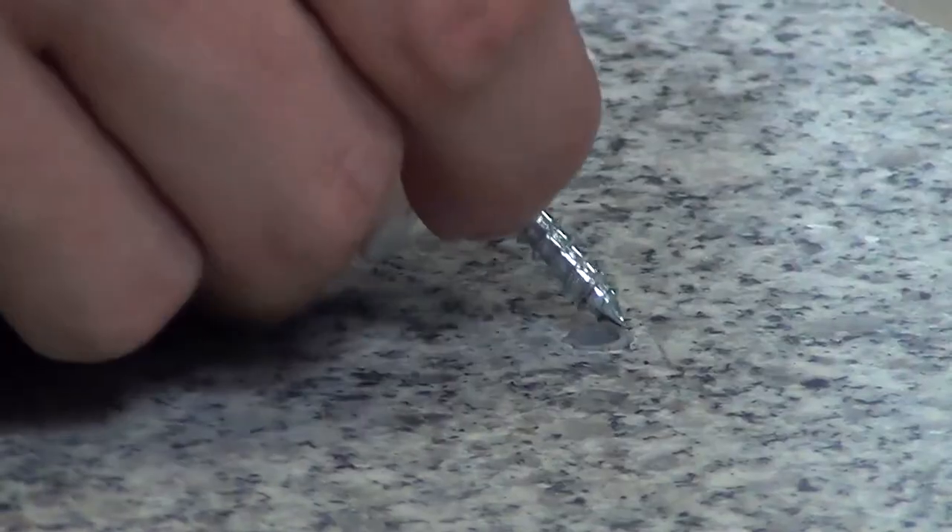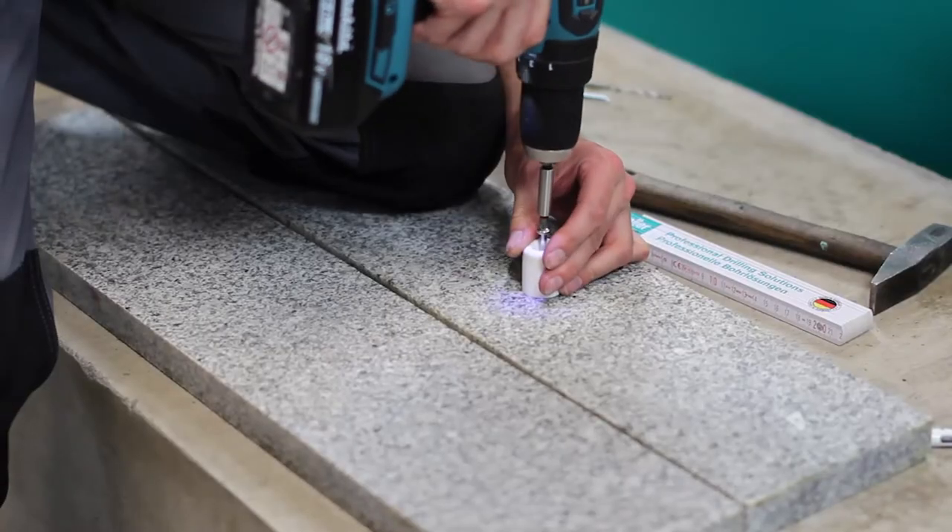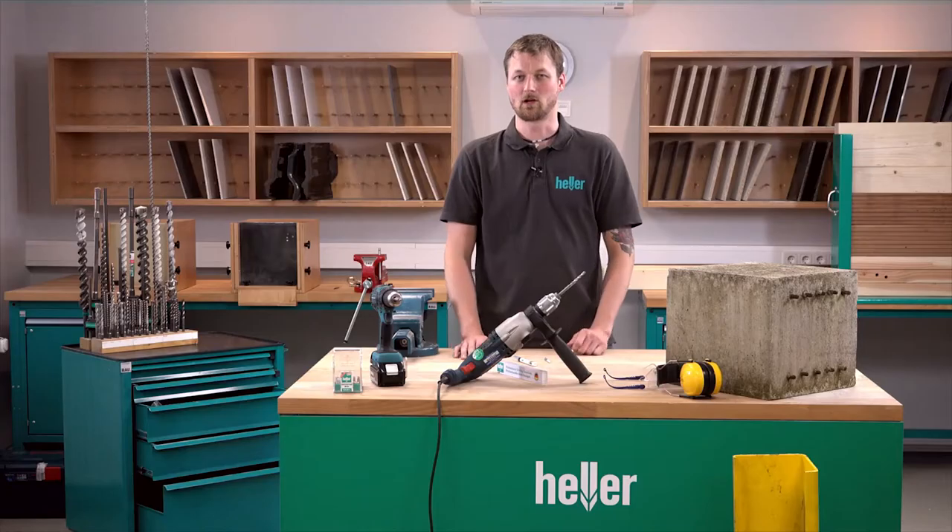Then you clean out the borehole, install the anchor and screw in the door stopper. And then you're done.